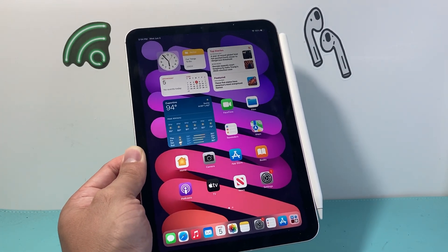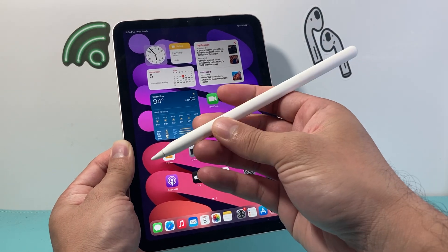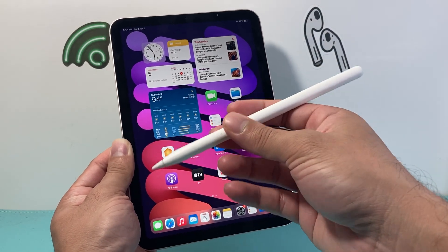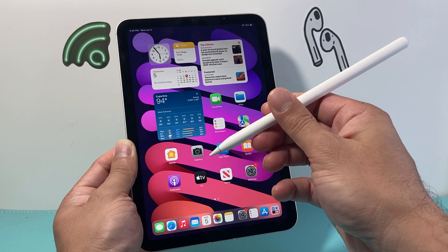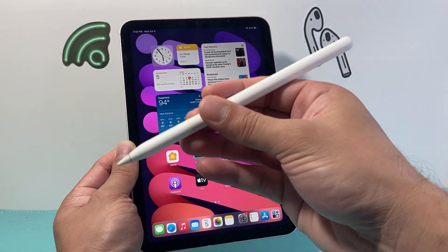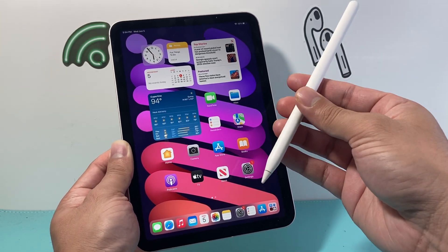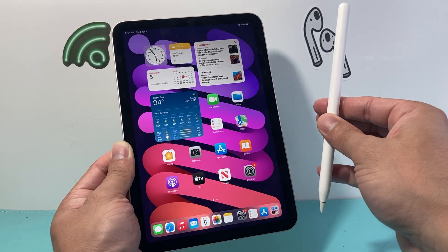Another thing to consider is the temperature of your Apple Pencil and your iPad. If the Apple Pencil has been in extreme cold or extreme hot weather, it's not going to respond like it should — same with your iPad as well. It does happen if you're using it outside or in a place with extreme temperatures, so you want to make sure you're at a normal temperature.